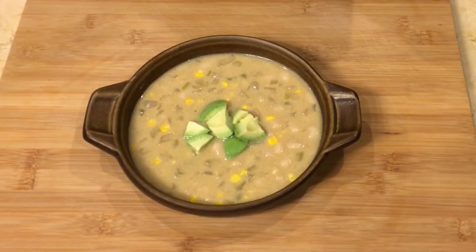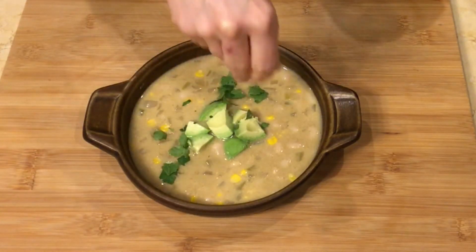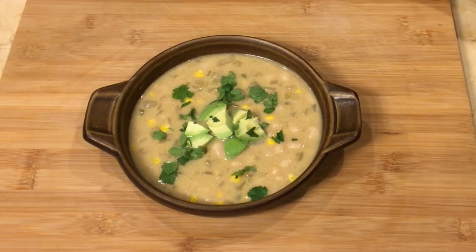Top the chili with fresh avocado and cilantro. If you do not have an Instant Pot, I will link the recipe below with the conventional instructions. It's really not that different — it's just fun to make it in the Instant Pot because it's so fast and easy.